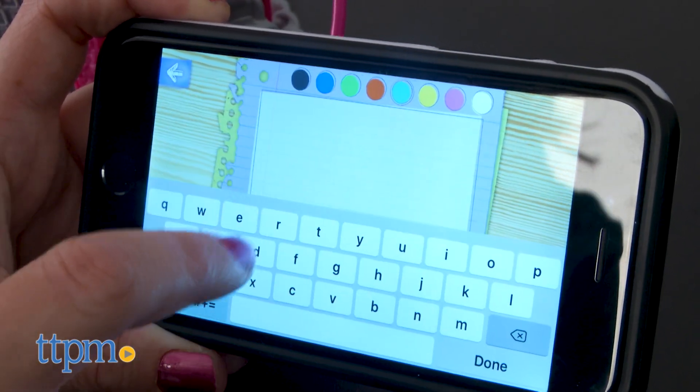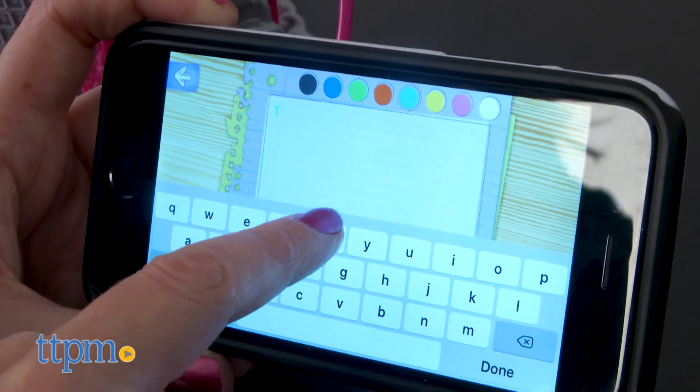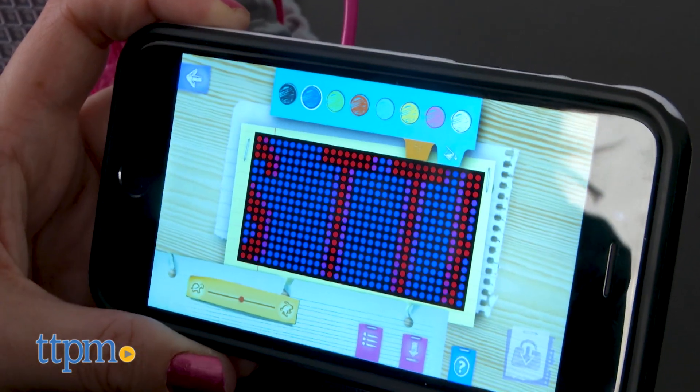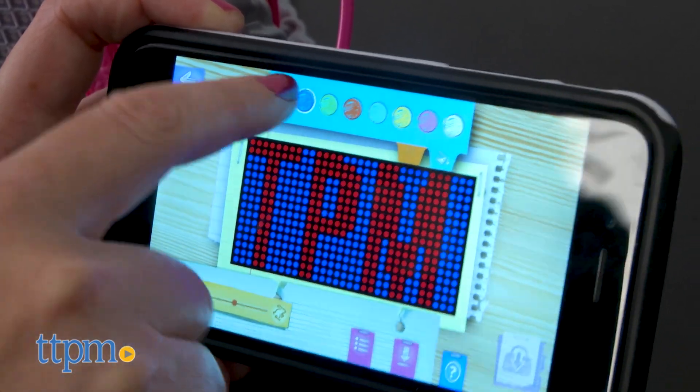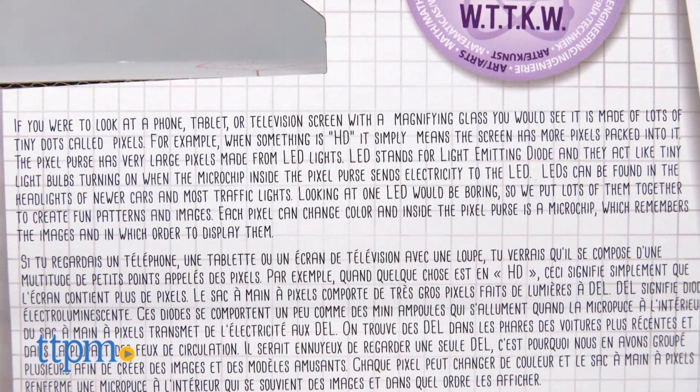The app is pretty easy to use and kids can either preview their designs on the purse or save their designs to the purse so that they don't need to connect the purse to their phone if they want to use one of their already created designs again. And kids can read about how pixels work on the back of the box.